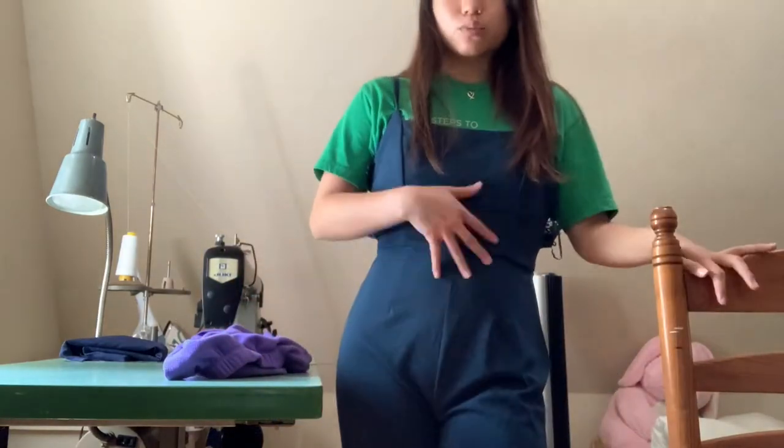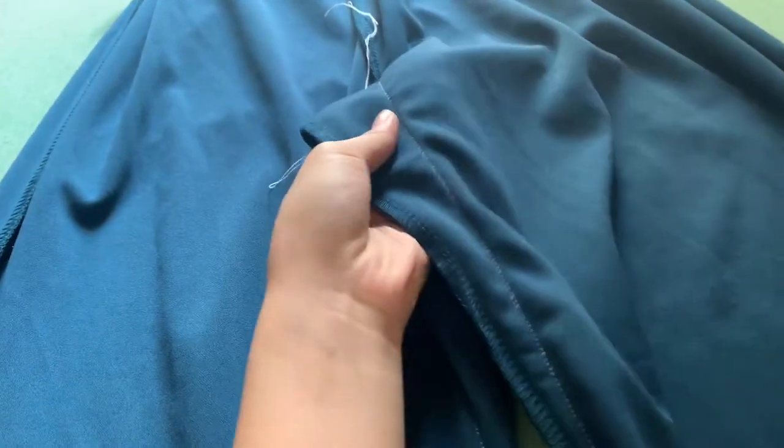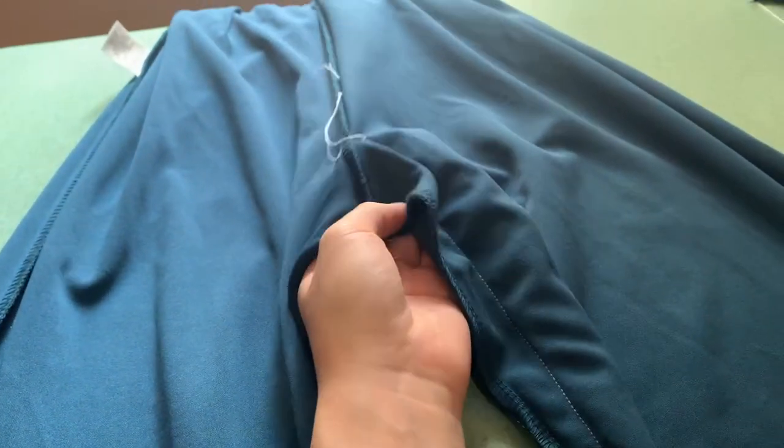I'm probably going to rip apart both legs. So what I did was go into the crotch and take out about an inch and a half or two inches — just a straight stitch all the way down into the leg seam.